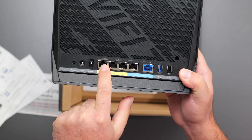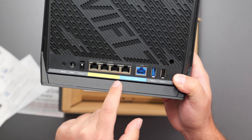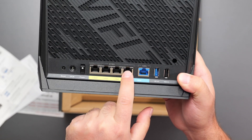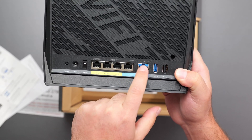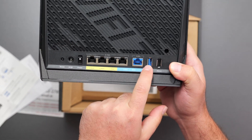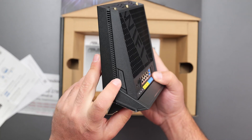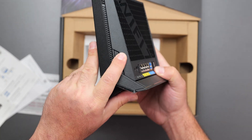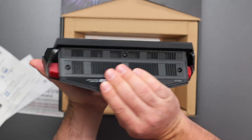We have four 2.5 gigabit ports. For the ports, you can actually connect your internet to the 2.5 gig port or to the 10 gig port. I'm going to connect mine to the 10 gig port because my internet speeds are 5 gigs up and down. We also have a USB 3.0, a USB 2.0, a WPS button, and an LED on/off button. On the bottom, we have some more vents.